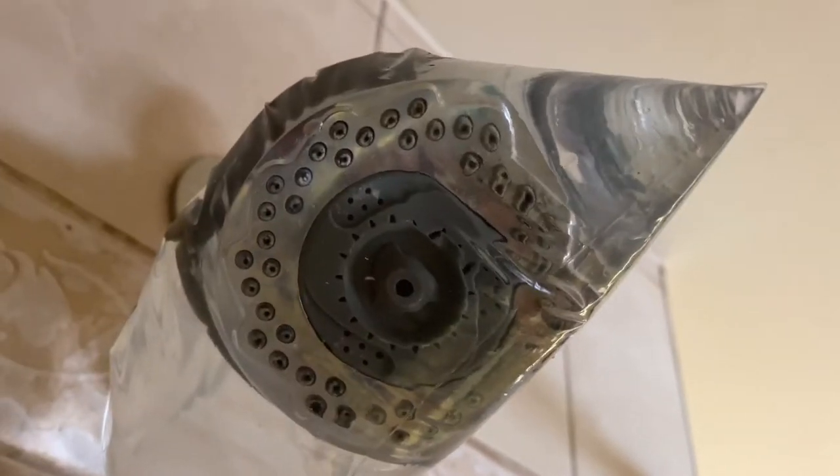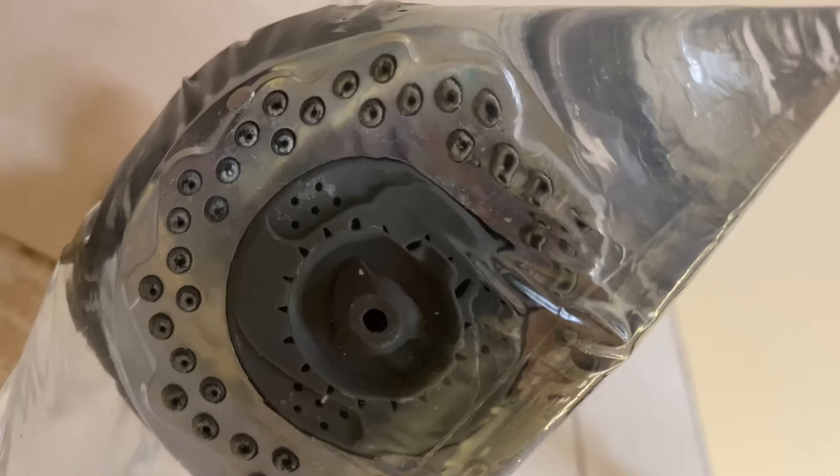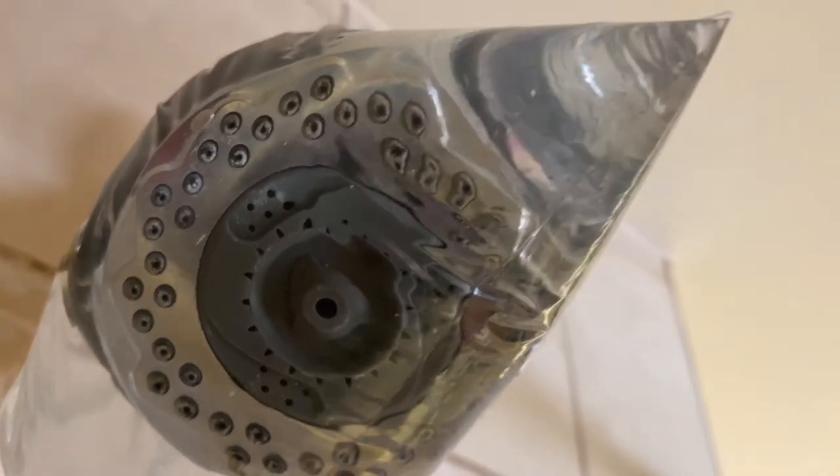Okay so I've MacGyvered the bag up there. I used a heck of a lot of vinegar — probably didn't need that much, but whatever. Look at this — if I move it you can actually see everything just starting to fall off and all that grime coming off. So I'm going to leave this for a couple of hours and then we'll check back.